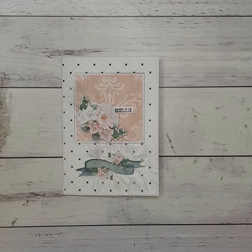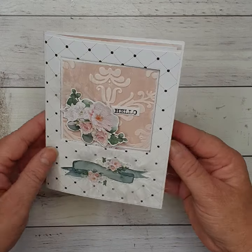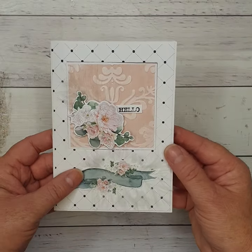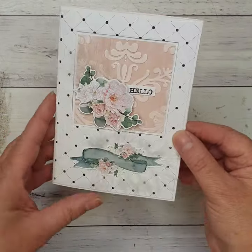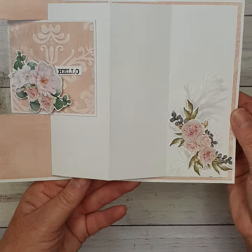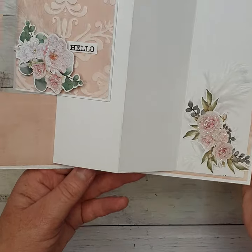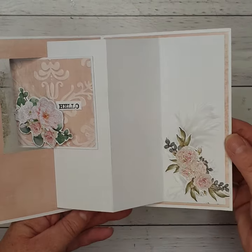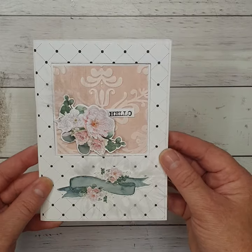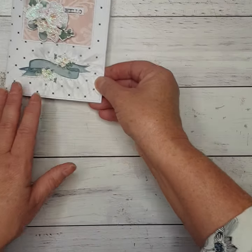Hey everybody, it's Paula here from Craftables. I'm just going to do a quick video and share the card that I've designed and did in class last week. So here's our card — it does sit flat and when you open it, it just opens out and that one comes to the other side as well. It's an oldie but a goodie; we've done these cards before and they're all over the internet, but I just thought I'd do one of my own this time.